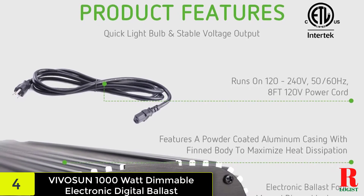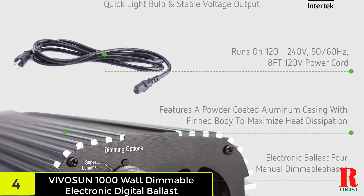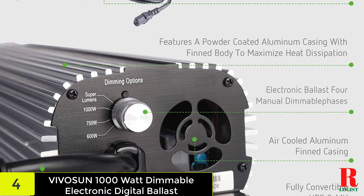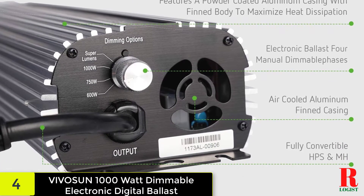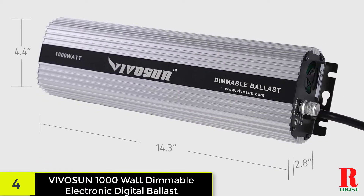The unit can also be dimmed. It does not, however, have as many options as the previous model. Nonetheless, it adjusts to fit a range of your needs thanks to the 660W, 750W, and 1000W options. However, before using it with your bulbs, make sure it's set to the same wattage as the bulbs.